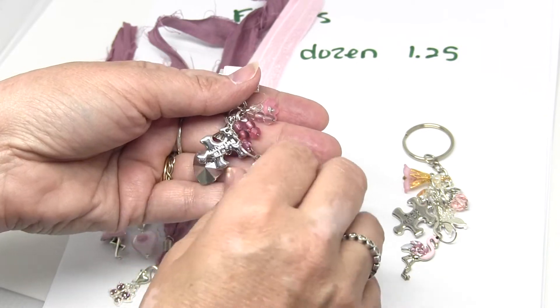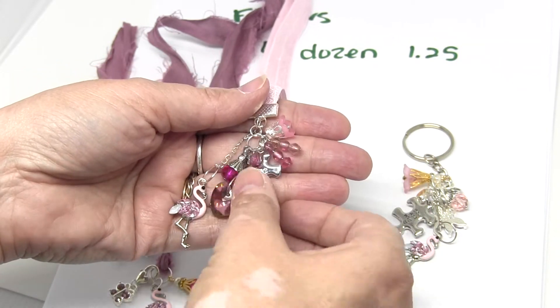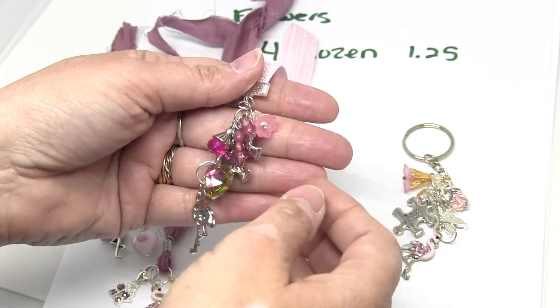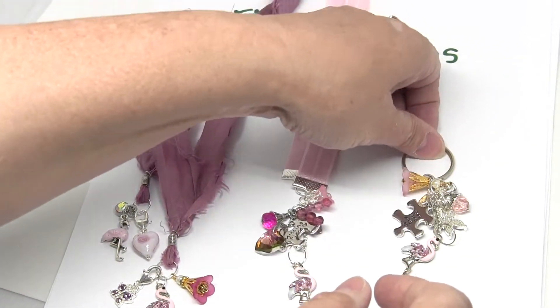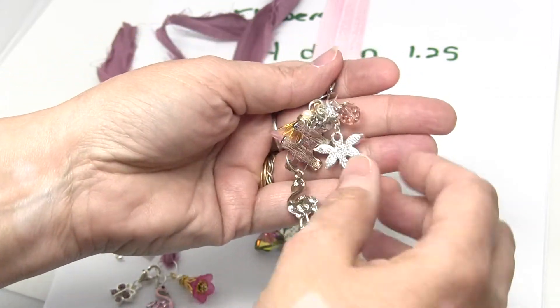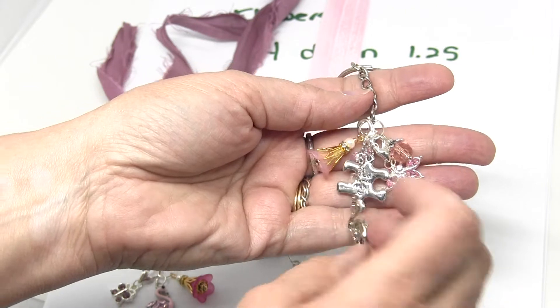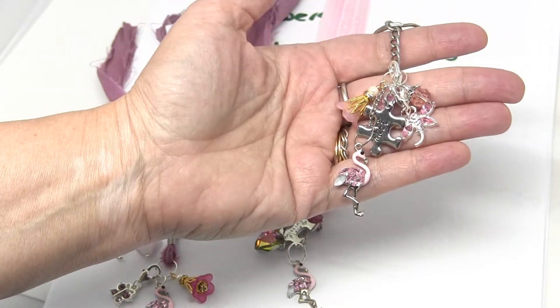She also loves puzzles. She's retired and she spends a lot of time doing jigsaw puzzles. So I found a couple of puzzle pieces and since I was putting this stuff together I was like, well let me just put one of these together and see how that goes. Really super cute and sparkly.